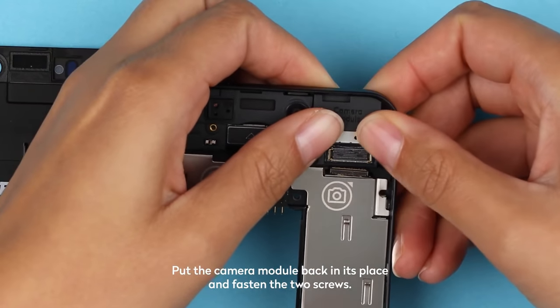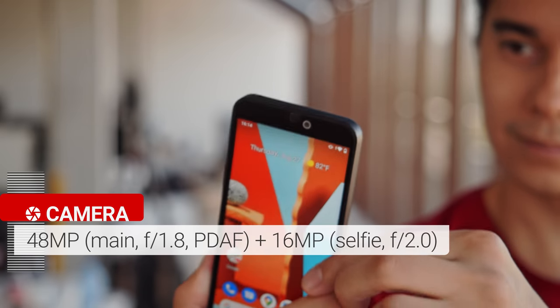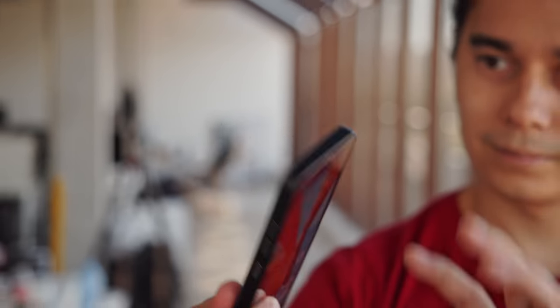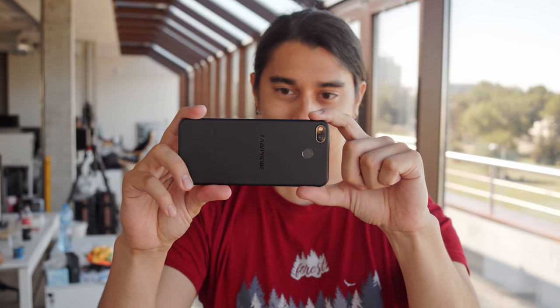According to Fairphone, a modular design reduces waste, as people are encouraged to stick with one device for years rather than constantly buying new ones and tossing out the old. The release of the Fairphone 3 Plus coincides with the release of new 48MP main camera and 16MP selfie cam modules. These can be bought for around 100 euros and installed on an existing Fairphone 3, but the Fairphone 3 Plus has them already integrated.